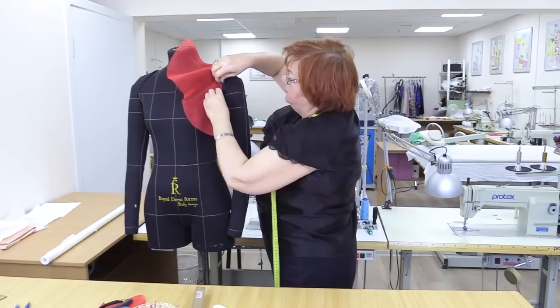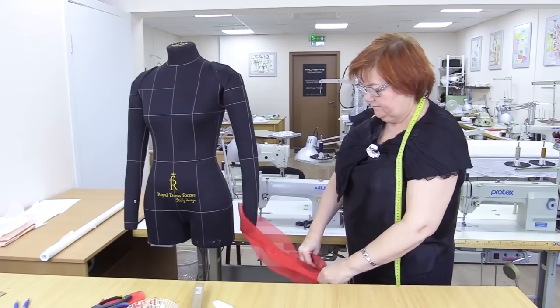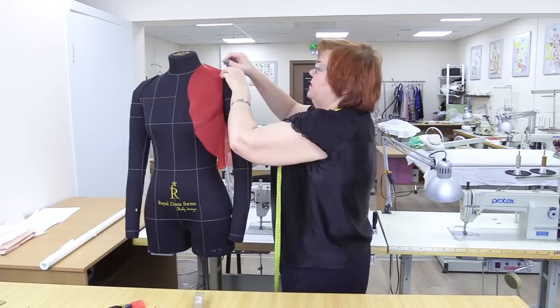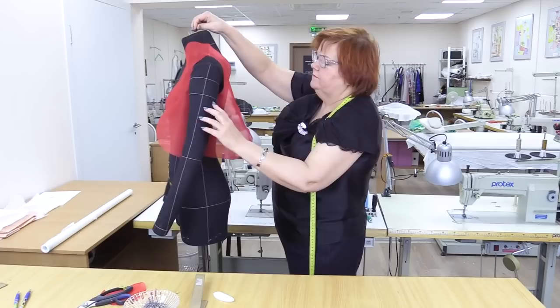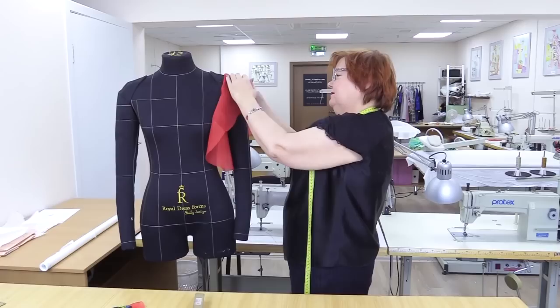Now I'll show you something else. I'll turn the sleeve so that the longer part is onto the arm. This is how it looks like now.